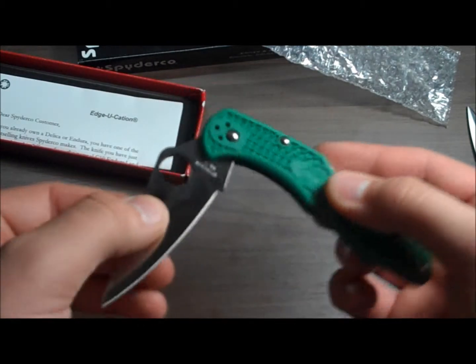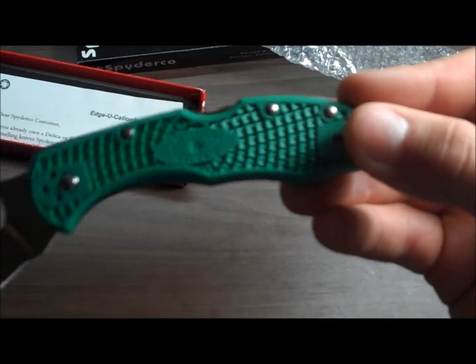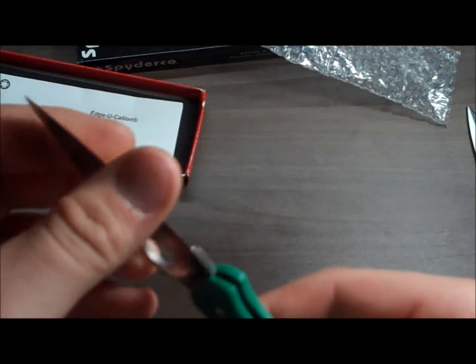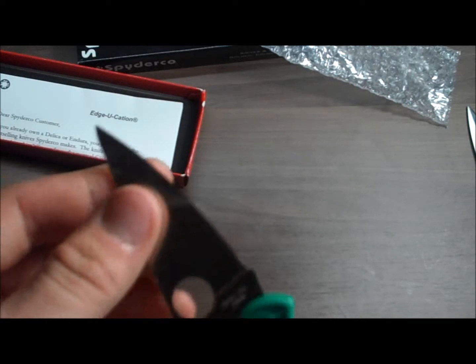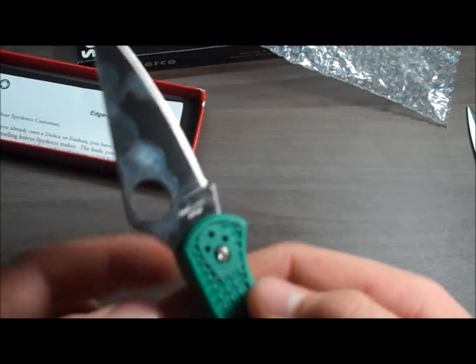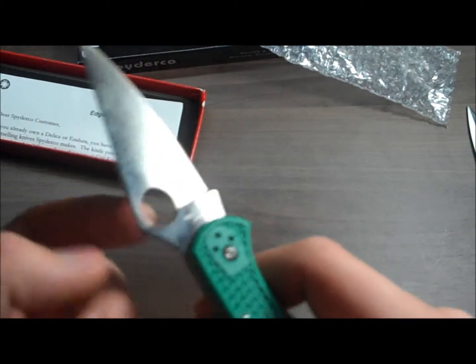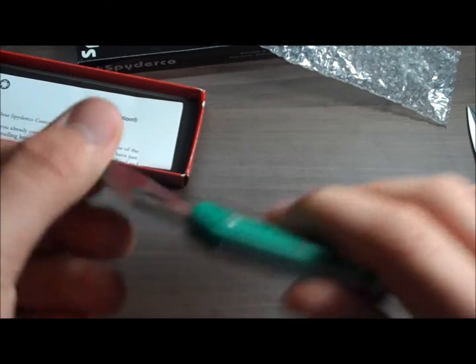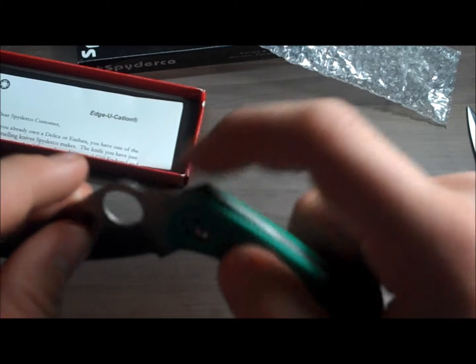Okay, so yeah, nice texture on the handle. Really sharp blade. I like the signature Spyderco little hole there — it doesn't really do anything, just for style. It has a nice thumb grip right there.